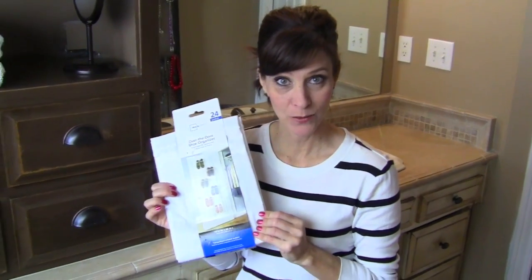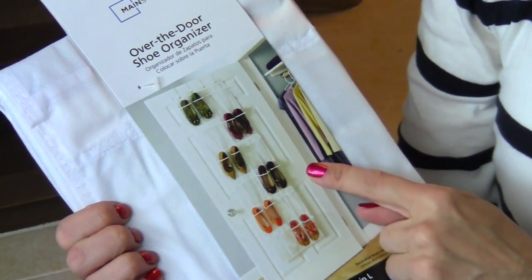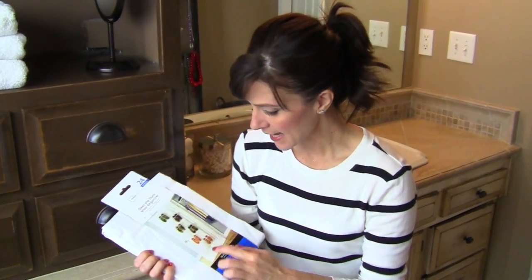This one you can use for so many things, that's what's so exciting about it. This is what we're going to use to organize — it is an over-the-door shoe organizer, and I got it at Walmart. It was only $5, and it has all these pockets on there that are clear plastic.